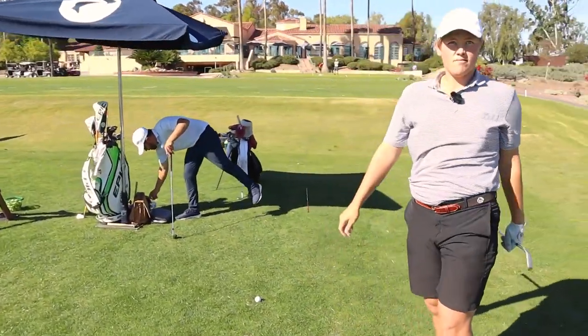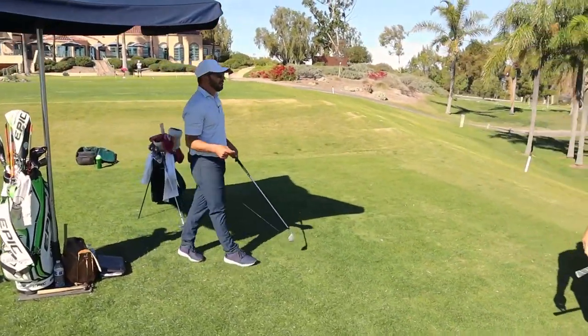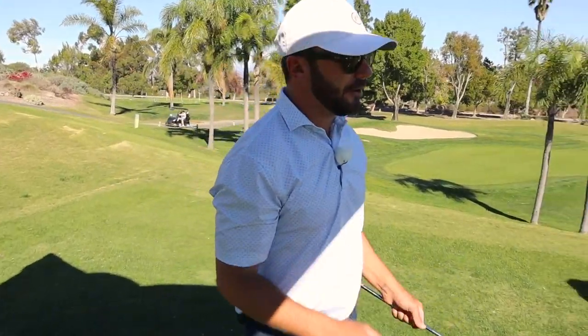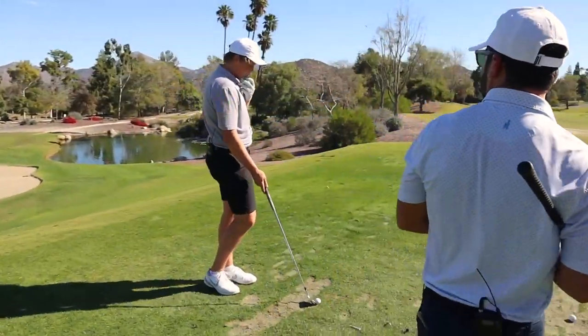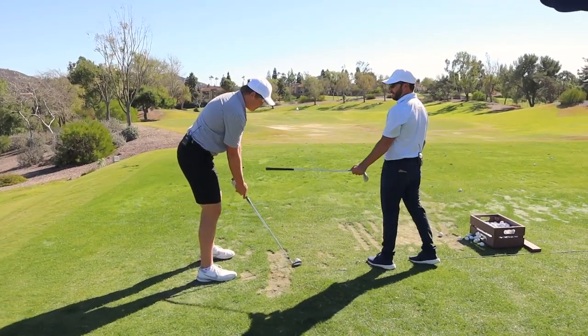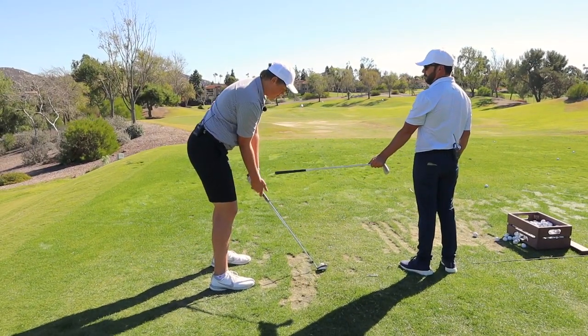Didn't get your arms through with the same pop on that one though. I thought the left arm could have gotten through there a little bit better — just give me a little more zip to it on the way down. I want you to feel like you're getting through here aggressively. Short and tight but then boom, right through here.